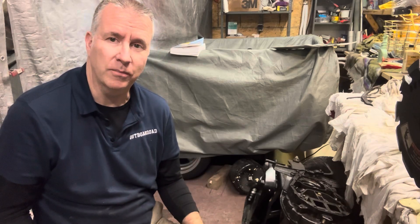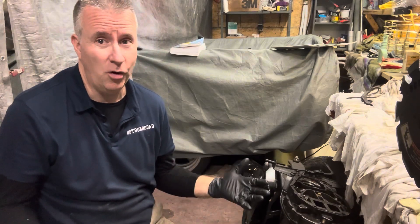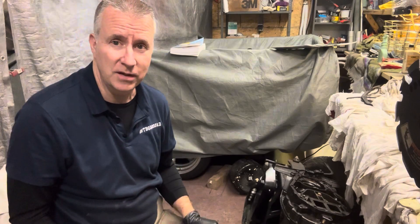Today, we're going to continue on with our Mercury 150. We're kind of in the home stretch here. Please like, subscribe, and send me any comments that you have.